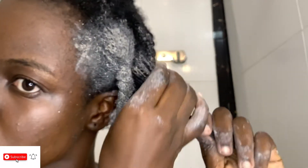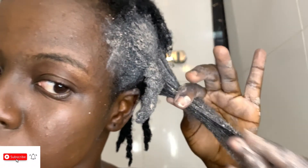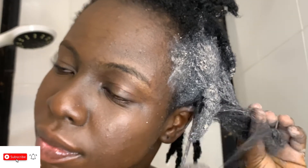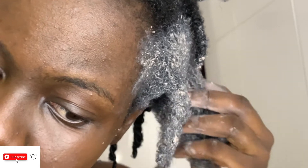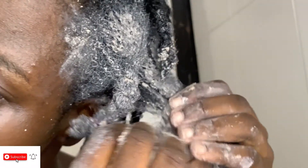People ask: do you need to wash your hair before using bentonite clay? No. As I said, bentonite clay cleanses your scalp, so you don't need to shampoo before applying it. You can just add the clay and then follow with a conditioner. Some people don't like the smell so they shampoo first — there's nothing wrong with that — but just know that bentonite clay really cleanses your scalp and hair on its own.